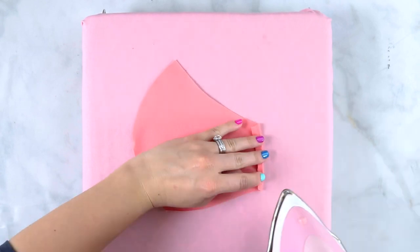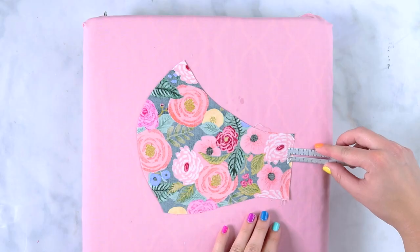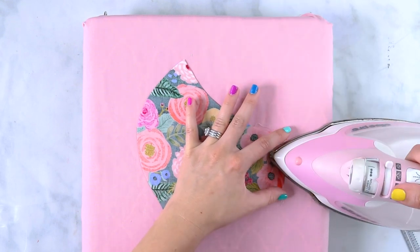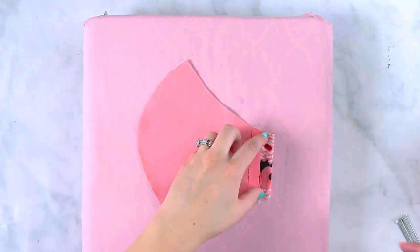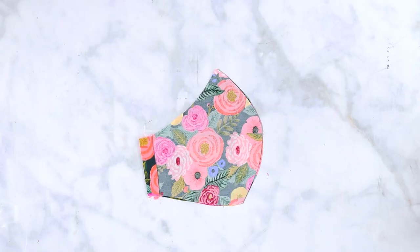Take your lining fabric and press it under 1½ inches on the side tab. Now take your main fabric and press it in 1/4 of an inch, then turn it and press it over 5/8 of an inch. On your lining fabric sew along your fold 1/4 inch from the folded edge. When placed together the main and the lining folded tabs should meet each other perfectly.